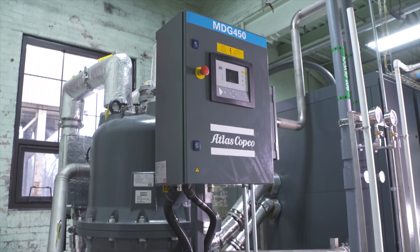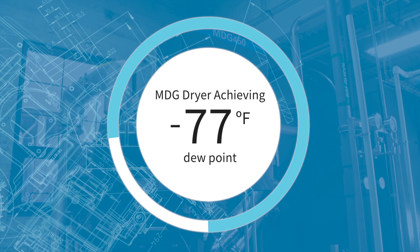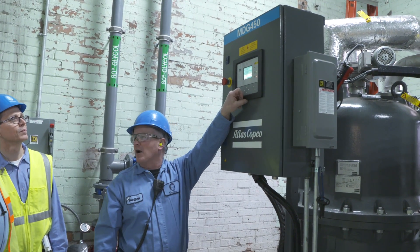The numbers that we're seeing is about negative 77 degrees Fahrenheit, and I believe the guarantee is only around negative 45 — so you've doubled and surpassed your guaranteed numbers on this dryer.